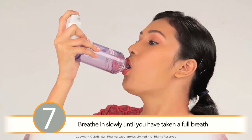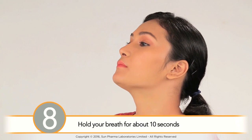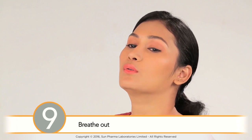Breathe in slowly until you have taken a full breath. Then remove the spacer from your mouth and hold your breath for about 10 seconds to allow the medication to reach the airways of the lungs, and then breathe out.